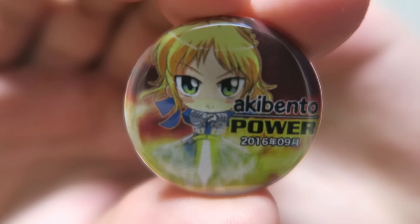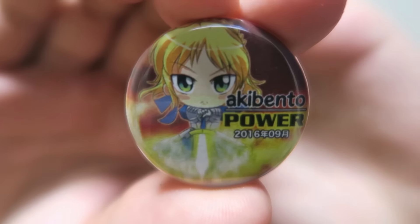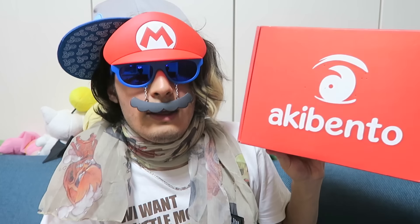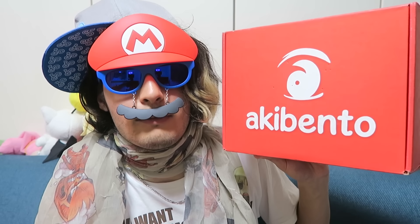Alright, I am ready for an adventure. Wait, let's put the Mario thing back on. And the badge for this month — Power Akibento — we have Saber from the Fate series, but she's like a chibi fighting kawaii version. Well, there you go guys, that was the Akibento for September 2016. It's okay I guess. I actually quite like the snapback, I don't know if I can pull off the look — which I am completely doing right now.